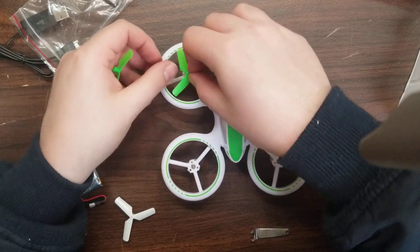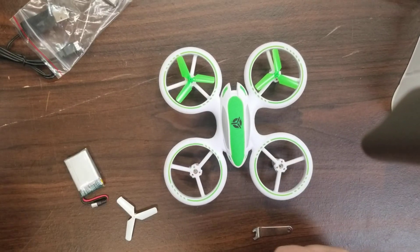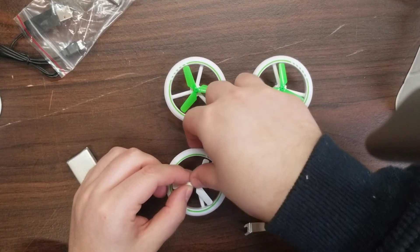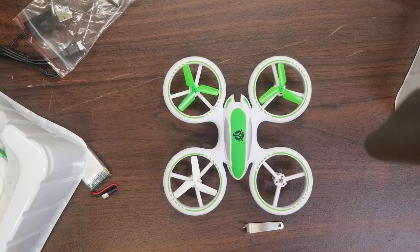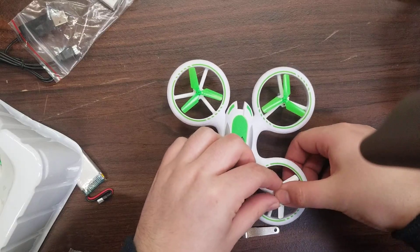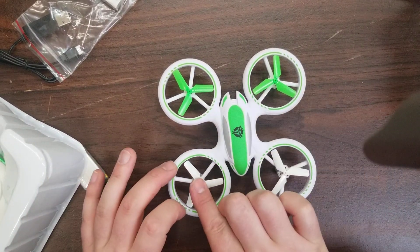There's A. B. Try and push on the middle and not put any force on the blades. And then we have our two white props: B and A. The orientation is: green A, green B, white B, white A.